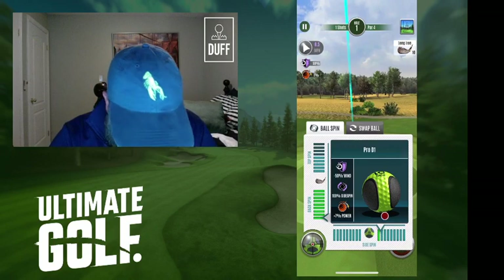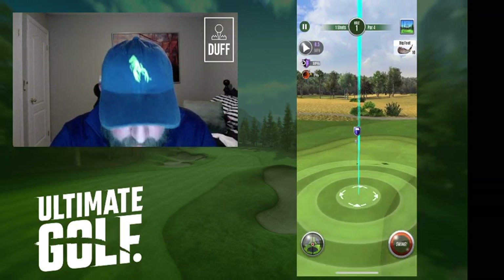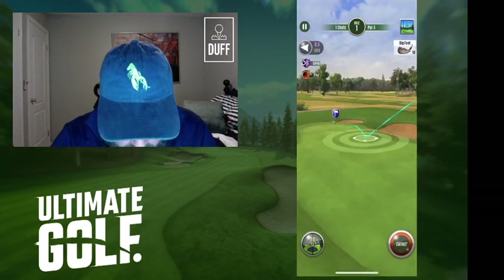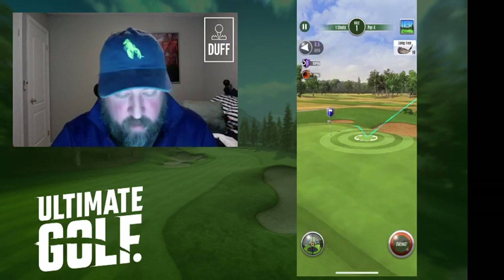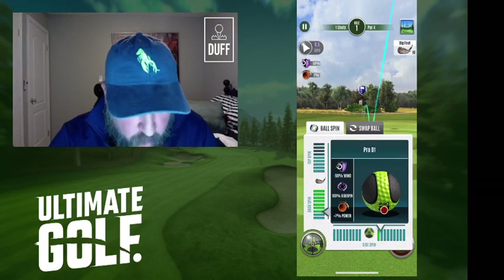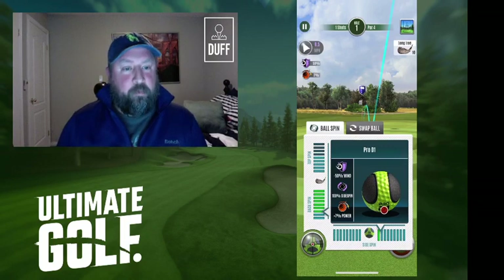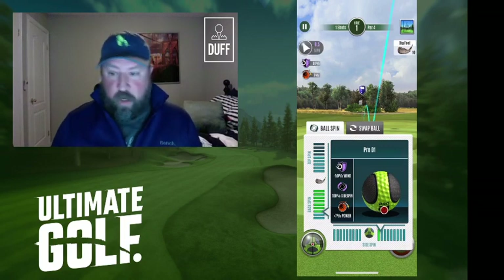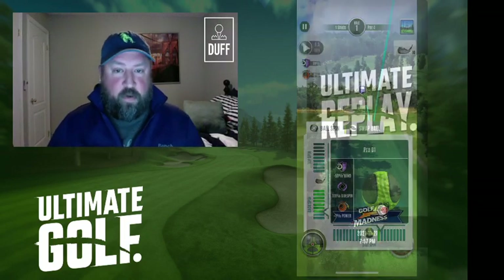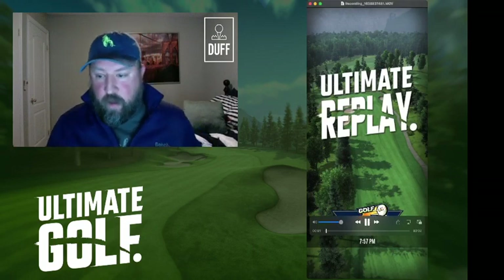So a couple of things to take away from this: in a tailwind, take off some backspin, have a look, add it back on. In a headwind, the exact opposite. Now how much you have to do all depends on the club, the wind conditions, and the green. But it's a starting point. And here I'm going to show you a video of what this looks like in real time with me taking a shot, and I'll walk you through my process.